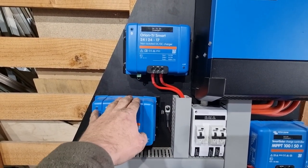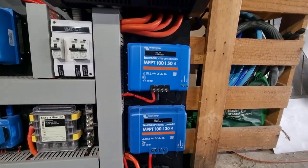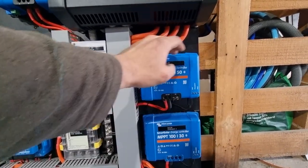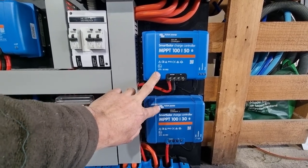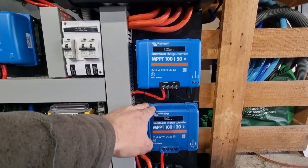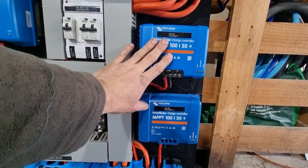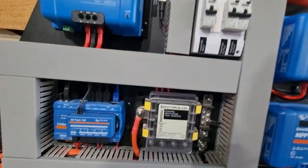Over here we have two solar charge controllers — a 100/50 and a 100/30. The electrician advised using two chargers because two smaller chargers is cheaper than one large one. It gives you a bit of redundancy, it's easier to find faults, it keeps the operating temperature down a little bit, and Victron chargers can be monitored as one unit. Those are the main reasons.